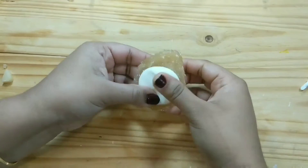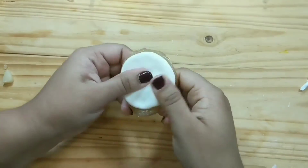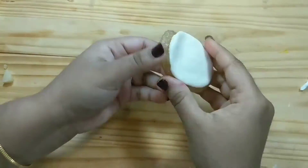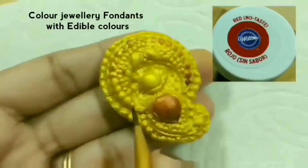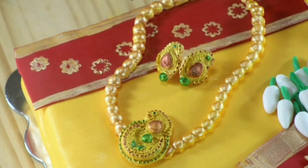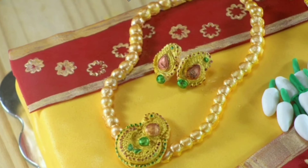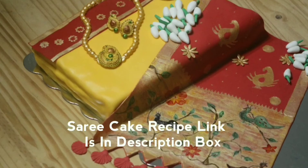In this process, not only jewelry but we can make different types of fondant cake toppers. After making jewelry, trim the edges and color them with edible food color. By using gelatin molds we can make edible jewelry fondant cake toppers. I recently made an edible saree cake where I used this edible jewelry on it.